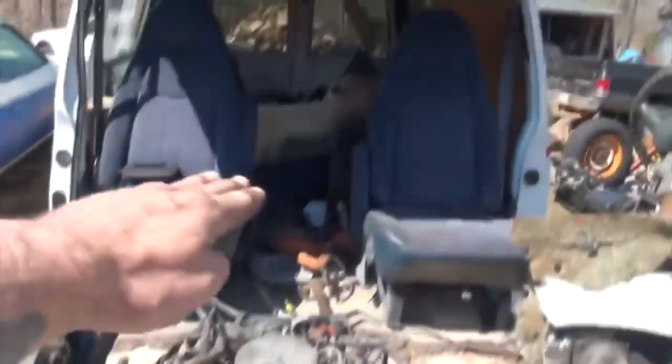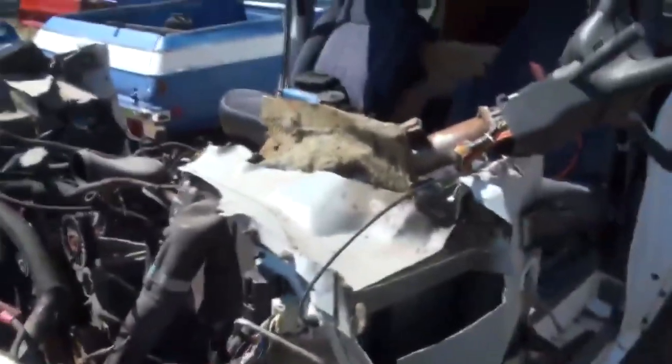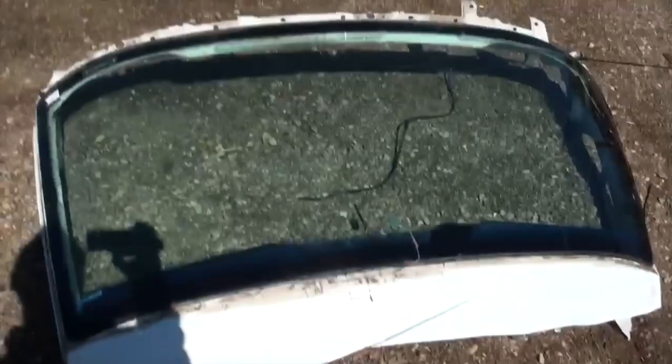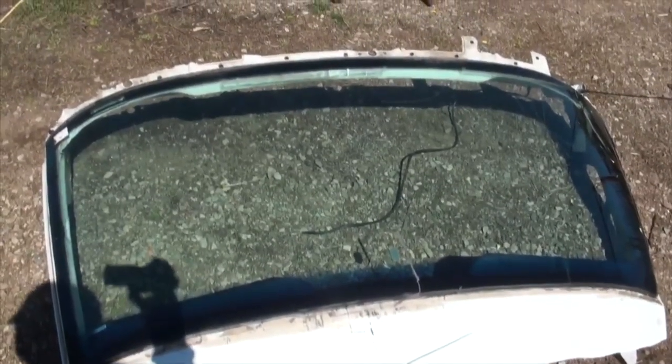Then we will lift it up with the engine lift, push the van out of the way — or drag it, or whatever needs to be done. The engine will be sitting right here floating in the air and that will be that for this van. Well, I think that's already that for this van — the insurance company would consider that a write-off.